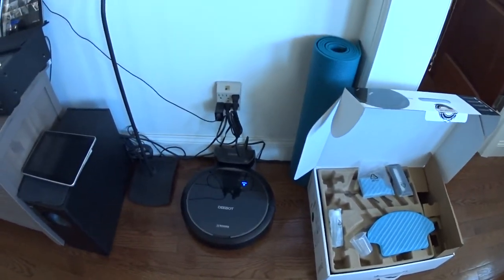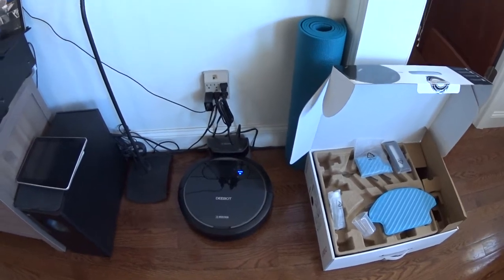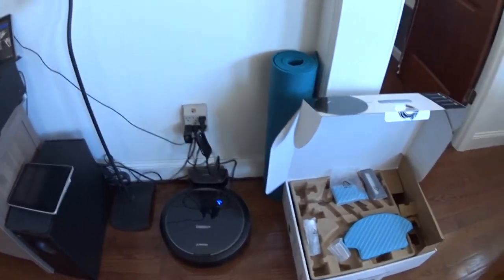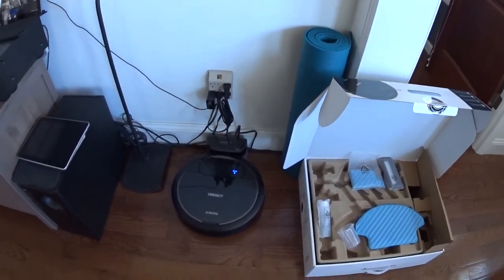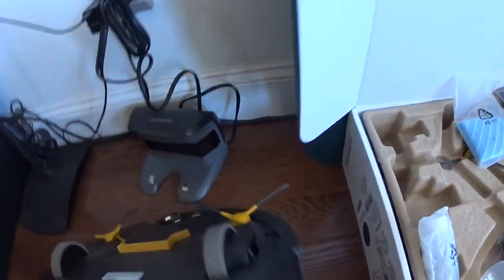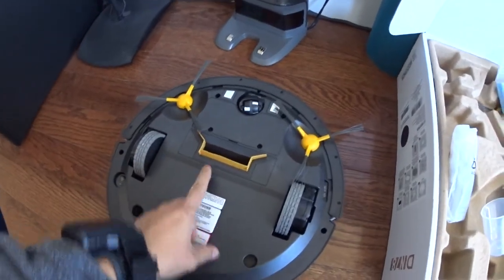I had an iRobot a few years ago and I didn't like the way it was designed because it tangles up the hair — I would have to clean it and cut the hairs and spend half an hour cutting through them. So with this one, the design is different. It uses a vacuum instead of a tangling system, so everything gets sucked in over here, which is pretty nice.